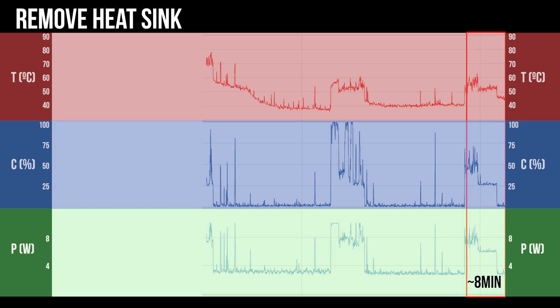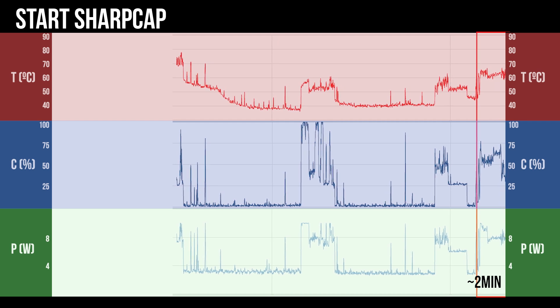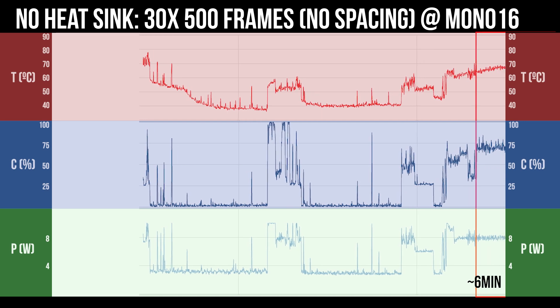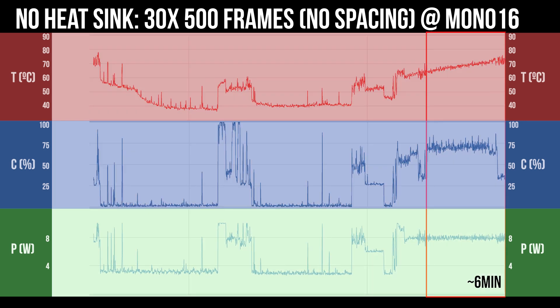At this point in my testing, I started SharpCap and connected my ASI 174MM camera — just doing a live view on screen for about two minutes. You can see the consistent CPU usage and wattage is causing the temperature to begin to climb gradually. Then I started the first real imaging test: the Quieter 3 without a heatsink, running SharpCap performing a series of 30 captures of 500 frames each in mono-16, without any gaps between captures. The constant processing and power draw is causing the temp to cross 70 and up to around 75 degrees Celsius. Even at the very end of the testing section, when the test had completed and the CPU dropped, the temp remained in place.